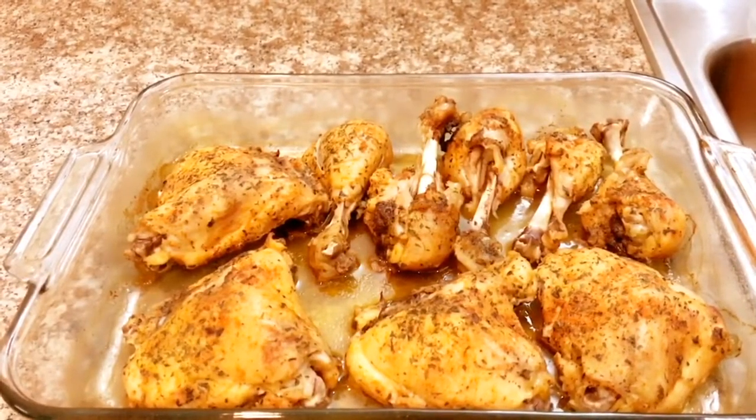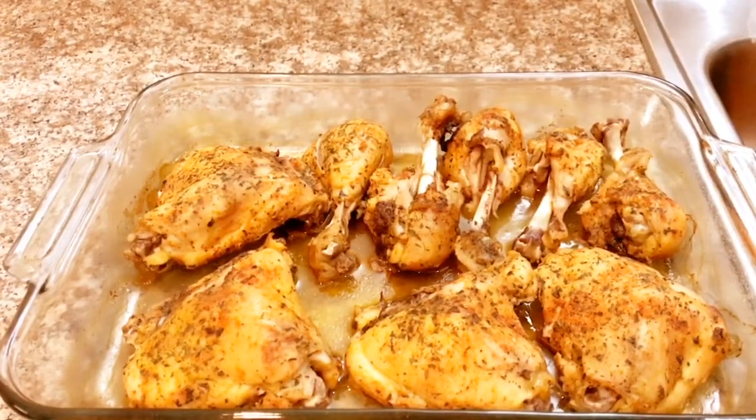Hey Tia squad, welcome back to our channel. Welcome to Cooking with Tia and the Fam. Today I'm going to be making alfredo chicken. I already put the chicken in the oven — it's already cooked — but I'm going to pour the alfredo over the chicken and then put it back in the oven so you can get a little bit more color to it.